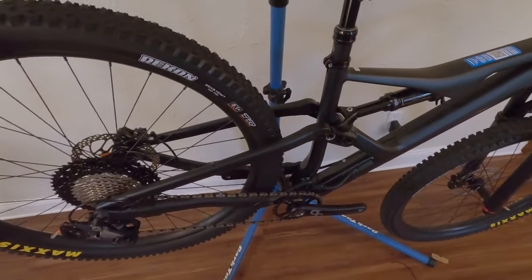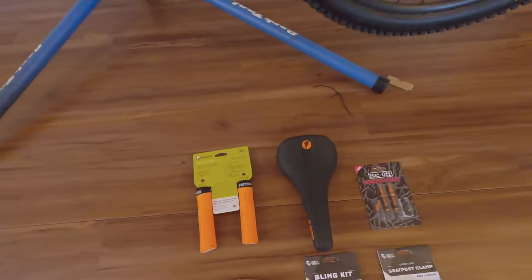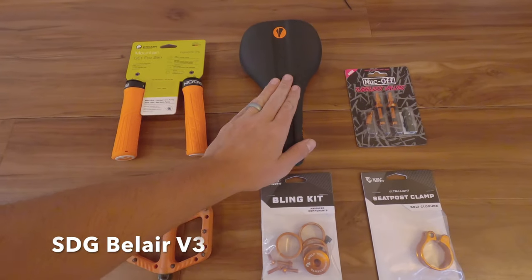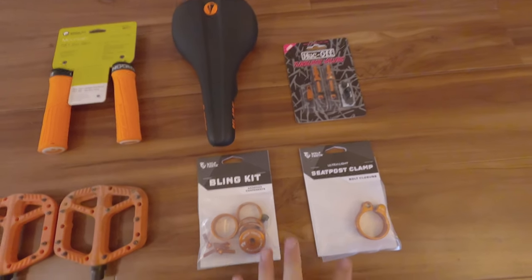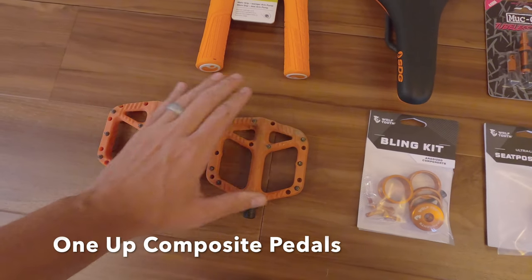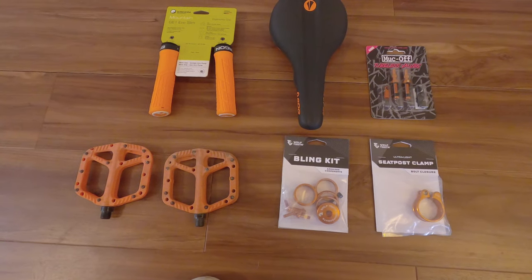Now that we have the bike complete, we're going to slap on some custom bits he rounded up — we're putting an orange theme on here. We have the Ergon GE1 grips, SDG Bel-Air saddle, Muck Off orange tubeless valve stems, some bits from Wolf Tooth in anodized orange, and orange One-Up component pedals from his last bike. Let's get that up and running.